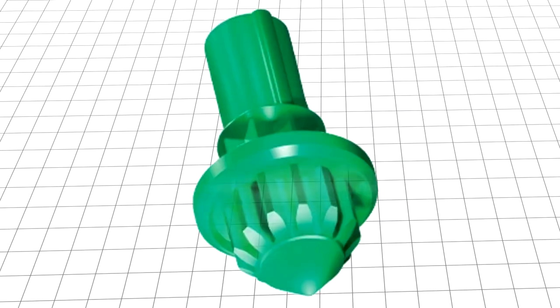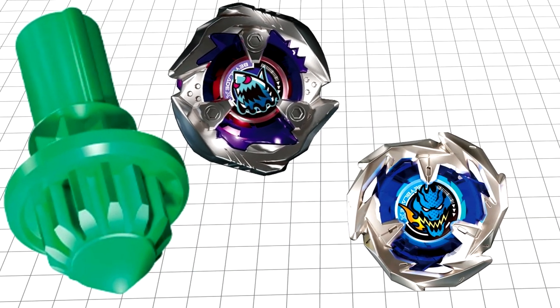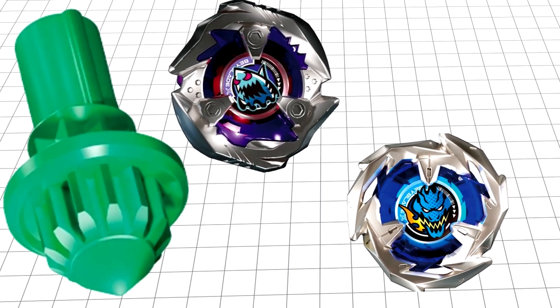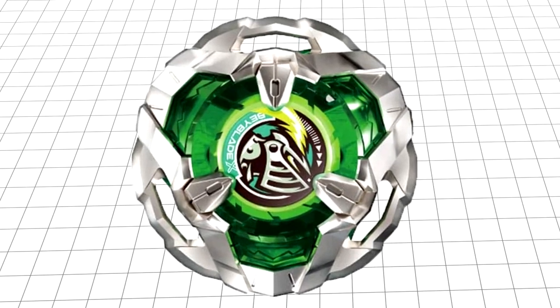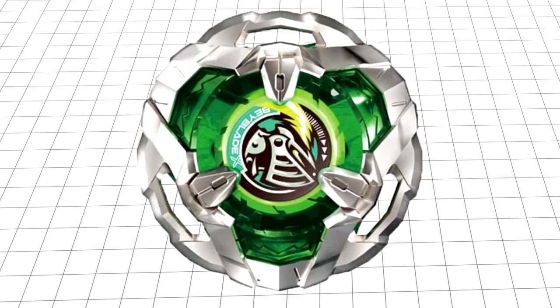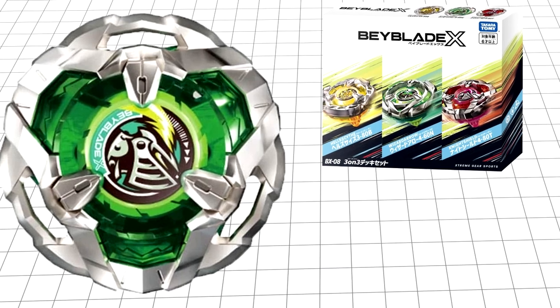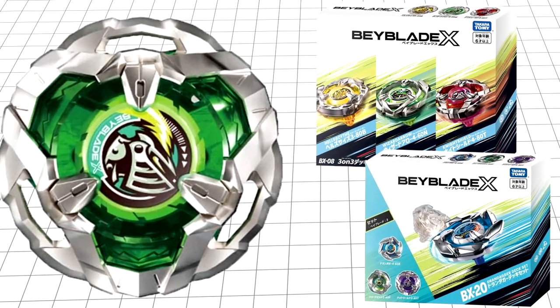To conclude, if you're going to use the Needle bit, put it on Shark Edge or Dran Sword for a stationary attack combo. Some people like it, but truthfully, I don't. If you can make it work for defence, please prove me wrong in the comments. As it stands, it's not my cup of tea. Knight Shield is an excellent blade, unfortunately held back by its stock combo. Slap some parts on it from other Beys, or grab it in the 3-on-3 deck set or the Dran Dagger set, and I promise you, it will serve you well.